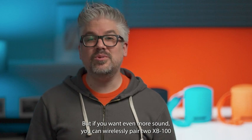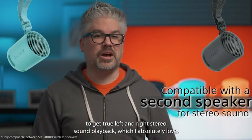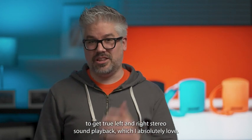But if you want even more sound, you can wirelessly pair two XB100s to get true left and right stereo sound playback, which I absolutely love.